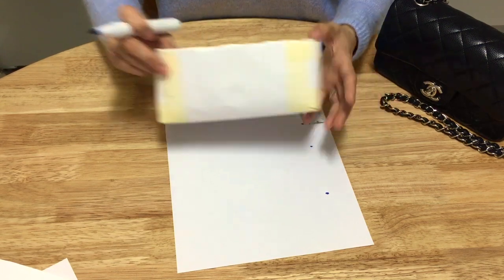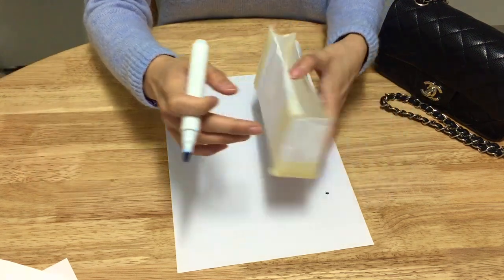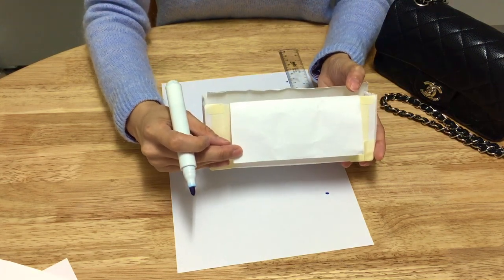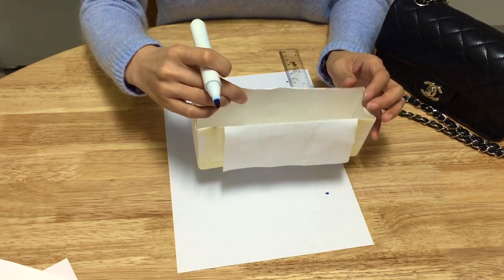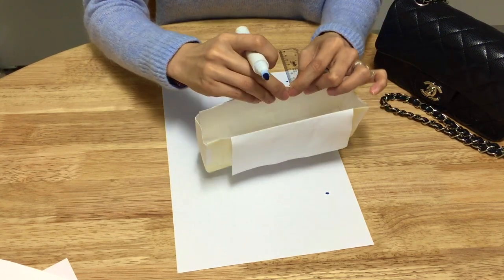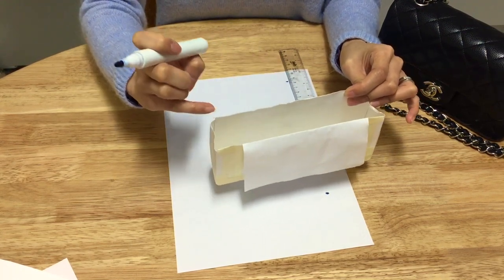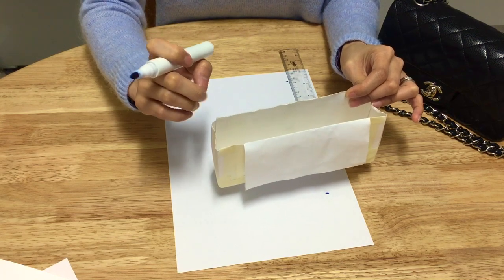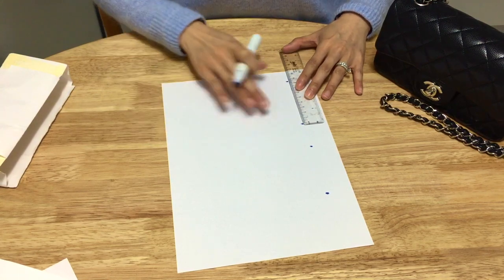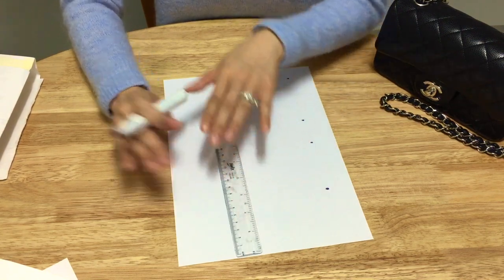From that point, mark the height of the front, which is 8.5 centimeters. The reason the front is slightly higher than the back is because this insert needs to fit inside the zipper pocket. If you want to make the front the same height as the back, that's not a problem — I made it slightly taller to protect the leather a bit more.